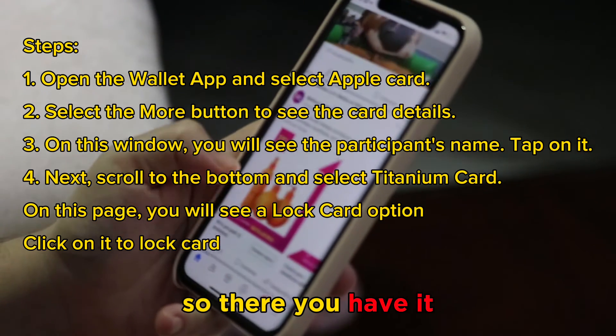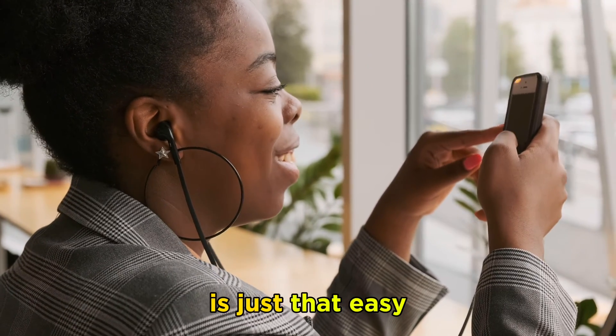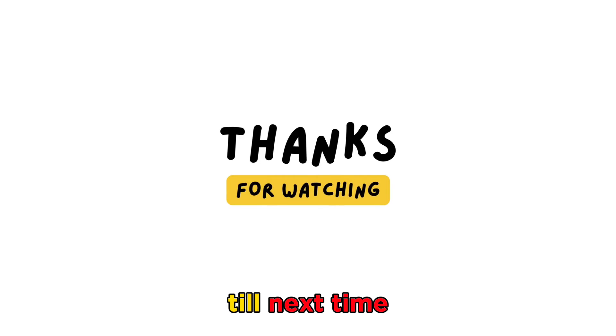So, there you have it. Locking a physical Apple Card on the Wallet app is just that easy.